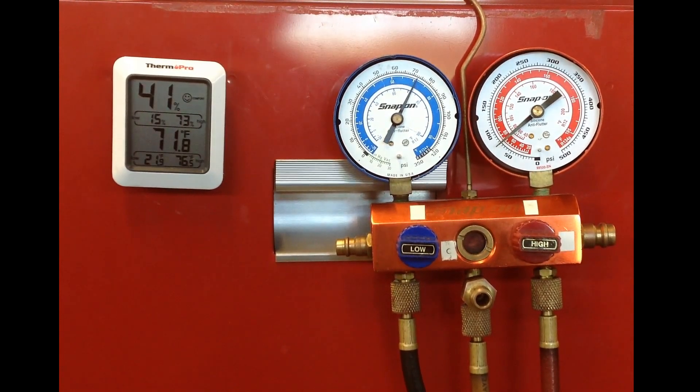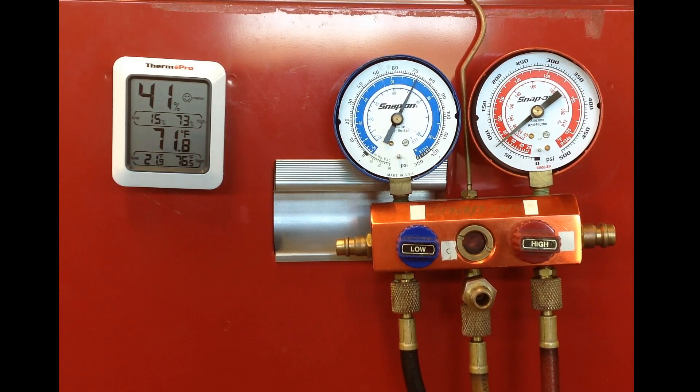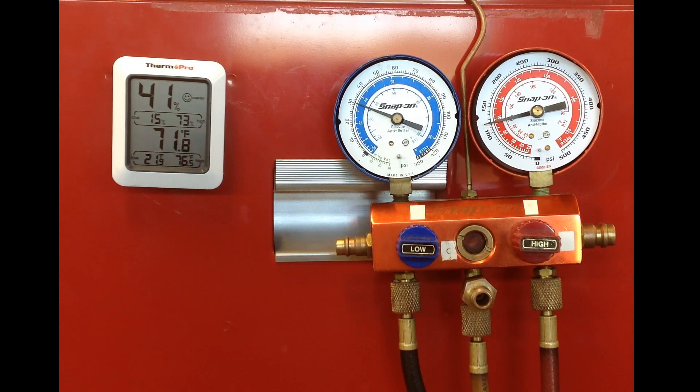This vehicle is a 2014 GMC Sierra and it's being started cold so we can see our static pressure right now a little bit above 70 psi on both the high side and the low side. This is Professor Scott Norman from Pittsburgh State University and this is another automotive educational video on AC gauge analysis. The vehicle was just started and the AC is turning on. This is a TXV system with a variable displacement compressor.